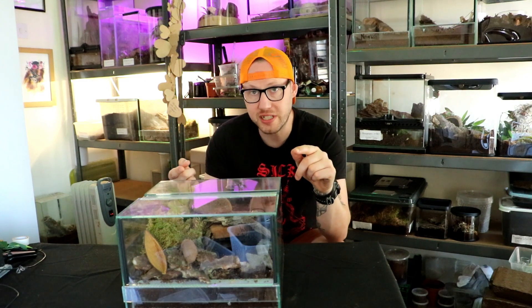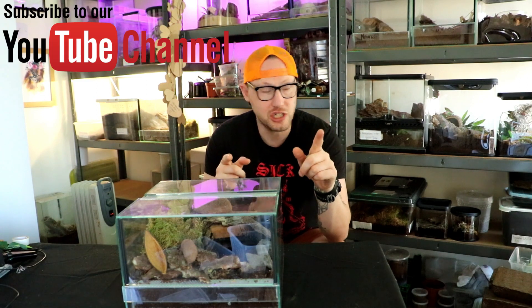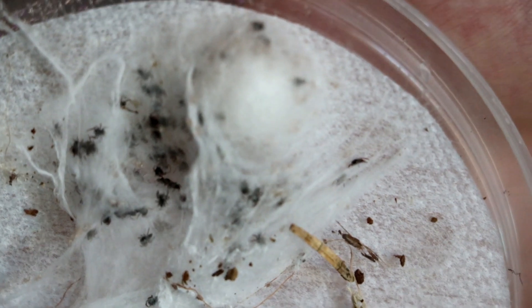Please, before we start to watch this, make sure to subscribe to this channel, share it, and if you want any jumping spiders and you're in the UK, pick me up and check the website out.